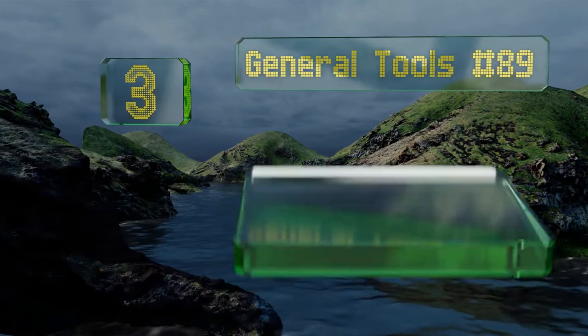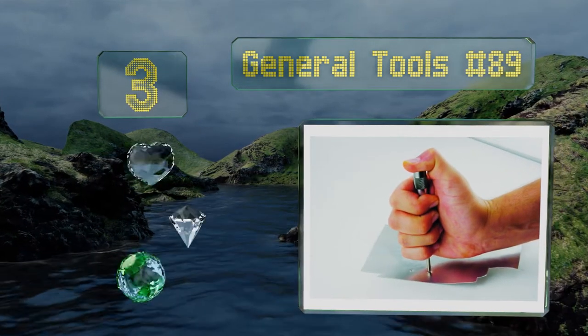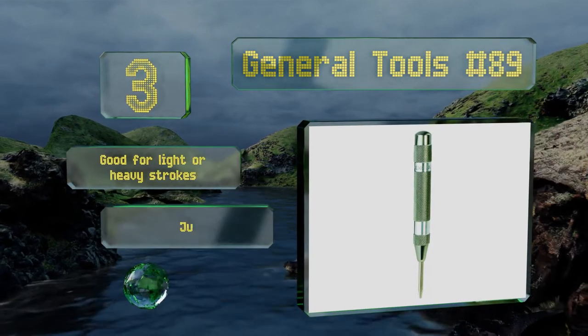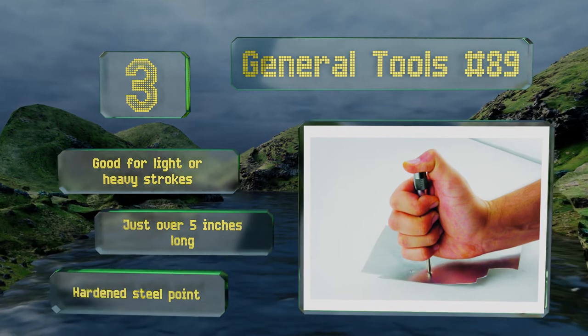Nearing the top of our list at number three, even though it's not overly expensive, the General Tools number 89 offers convenient one-handed operation as well as a spring tension that you can modify to your needs. Its stainless steel body is tough and can handle a reasonable amount of abuse. This one's good for light or heavy strokes and is just over five inches long with a hardened steel point.